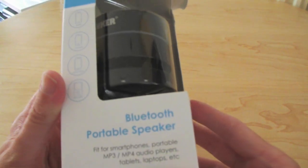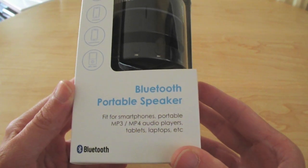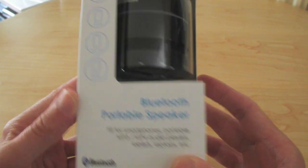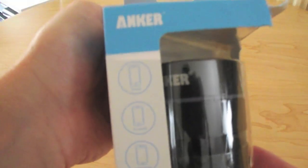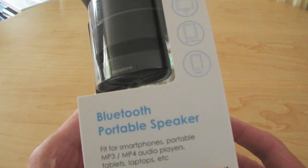It's the Anker Bluetooth portable speaker for your smartphone, portable player, laptops and tablets, etc. As you can see on the box — phone, tablets — it works with anything with Bluetooth really, like most standard Bluetooth speakers.